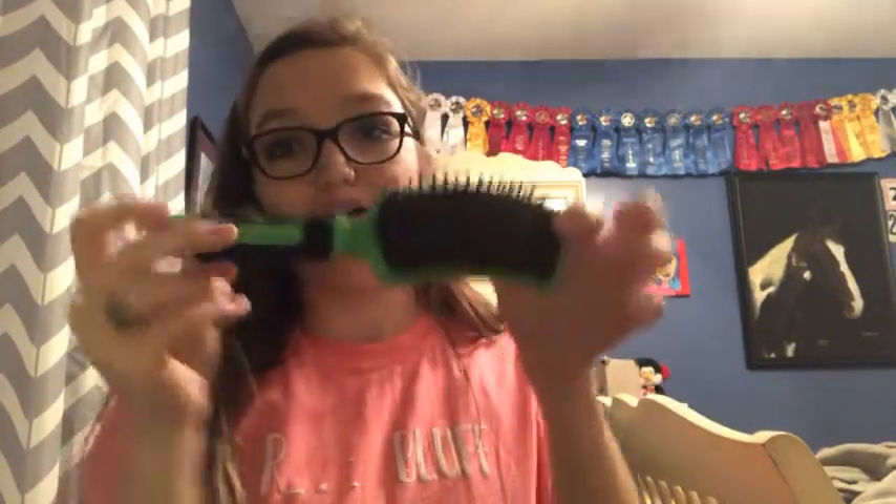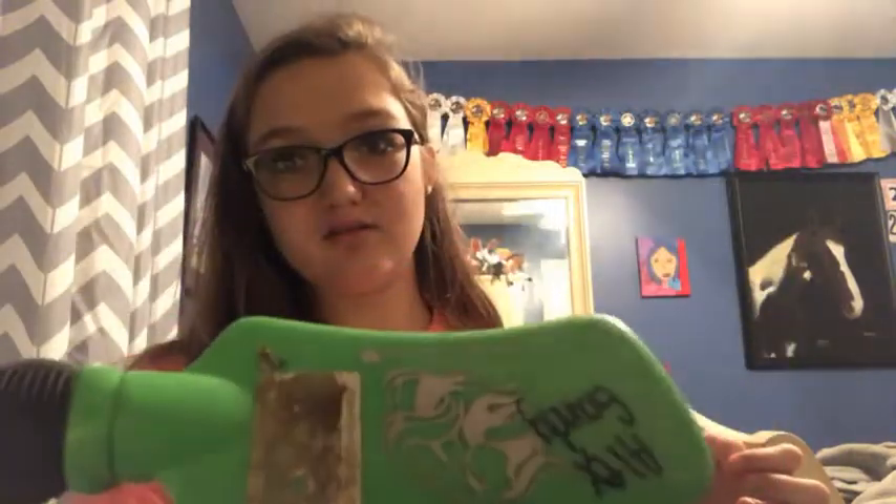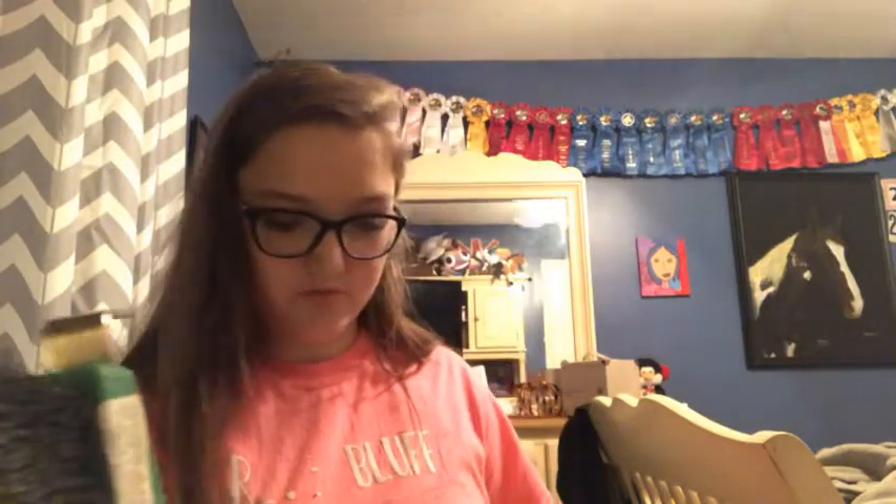On the outside we have my Tail Tamer mane comb — there's a pair in it, so yeah, that's that. Then next I have my green hoof pick, which I don't really use that much. I have a lot of hoof picks — like three of them.